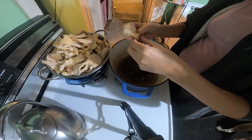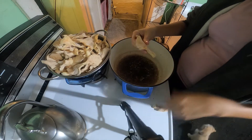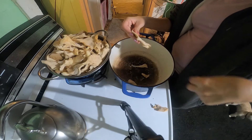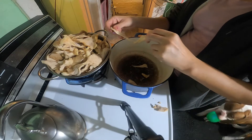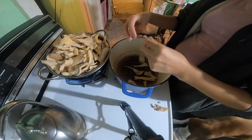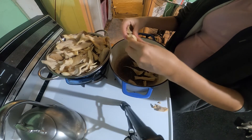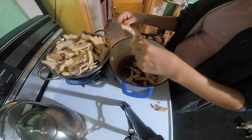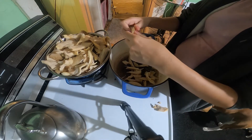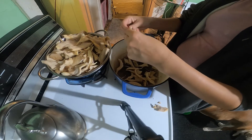I'm going to go ahead and start these. There's a little funny piece, so I'll set that aside. All you're going to do is rip these down the center. There's a nice size one. The nice thing about the hen of the woods and the cauliflower mushroom is nothing goes to waste.